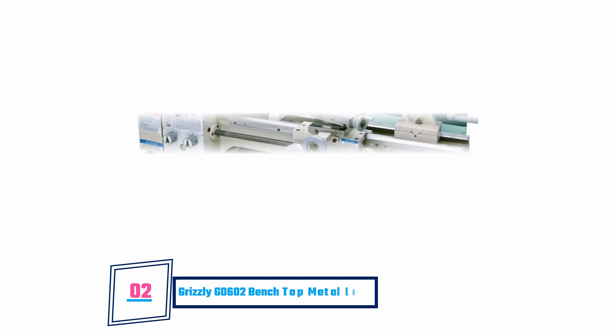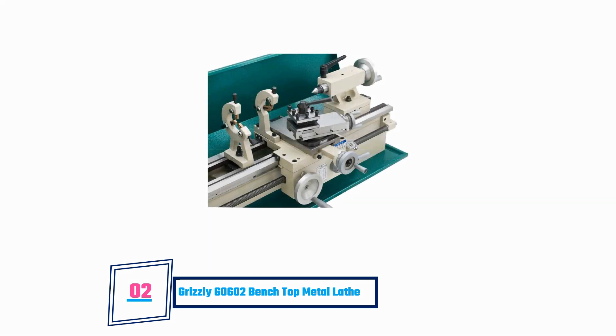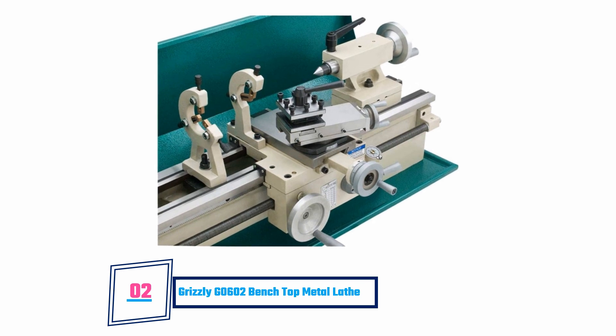Grizzly G0602 Bench Top Metal Lathe. If you are new to making use of a metal lathe machine, this is your best bet. It is easy to use and is also affordable. The 10x22 inch size of this machine allows it to accommodate numerous projects. It also has great thread ranges and multi-speed functionality, which leaves you with a very efficient machine. This machine also deals with solid projects with ease.